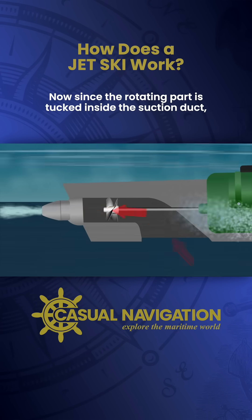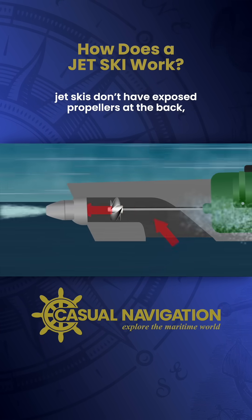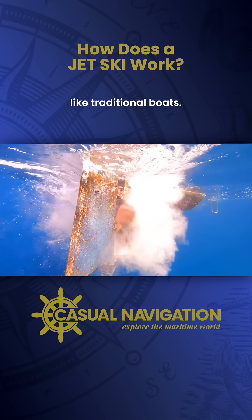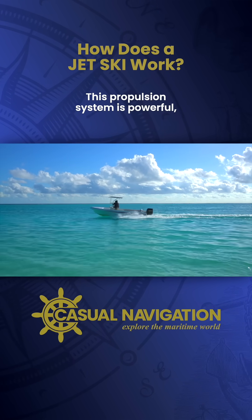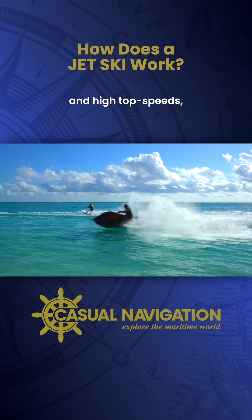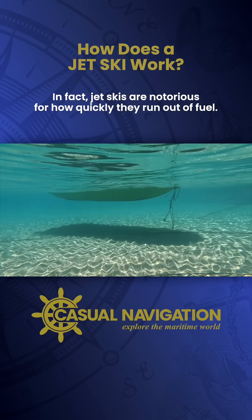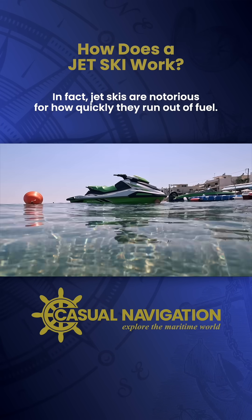Since the rotating part is tucked inside the suction duct, jet skis don't have exposed propellers at the back like traditional boats. This propulsion system is powerful, giving jet skis quick acceleration and high top speeds, but it comes at the cost of fuel efficiency. In fact, jet skis are notorious for how quickly they can run out of fuel.